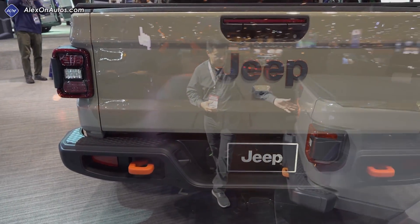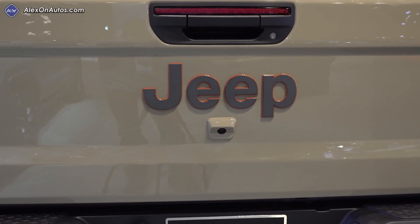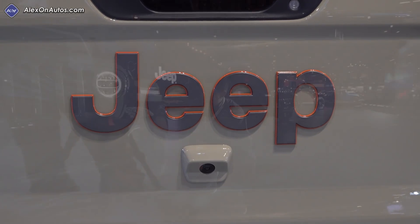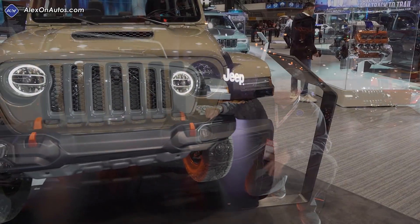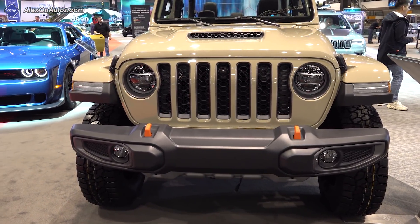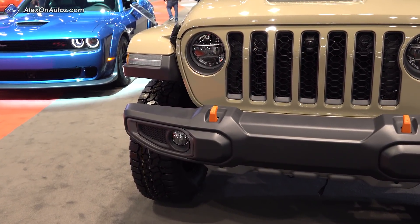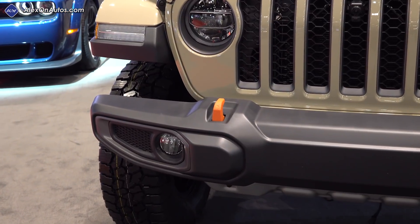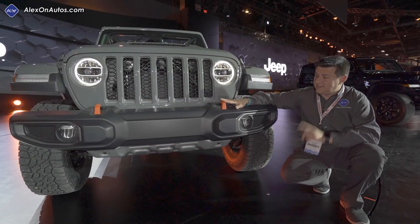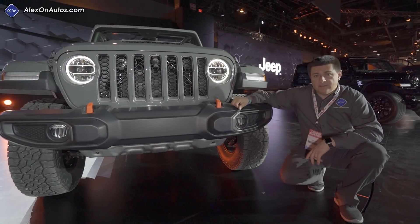Moving around to the rear, we again see more orange accents and the orange tow hooks right back there. But other than that, this is the same Gladiator that we've come to know and love. One change I found interesting is that we don't get the same bumper as in top-end Rubicon models — we don't have that three-piece bumper design, and we don't have an available winch up front. Personally, I would have liked to have seen a winch, wondering if it's because of the design accommodating the slight lift and the remote reservoirs for the shocks. A winch might be useful because you can still get stuck in the sand.